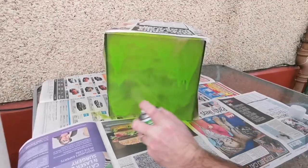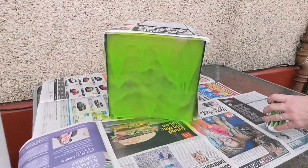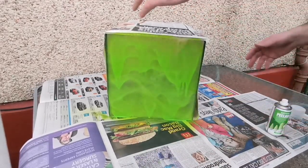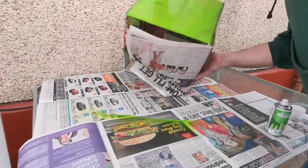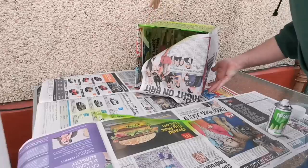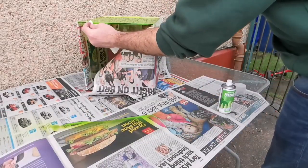Also I sprayed on way more than I would normally have done for a first coat. The first coat is just a little bit of paint to give a light dusting and something for the rest of the paint to stick to. So when you guys do it, like I said, lay it flat and just put a light layer on first of all.